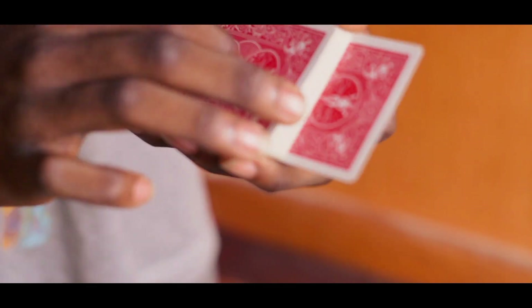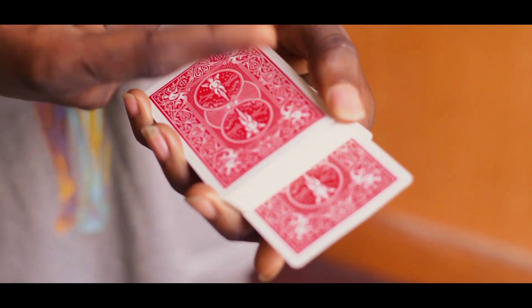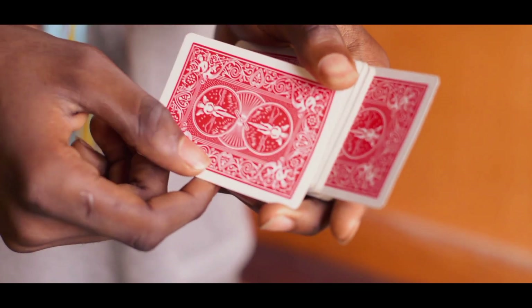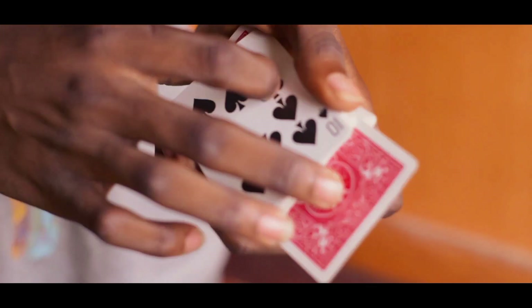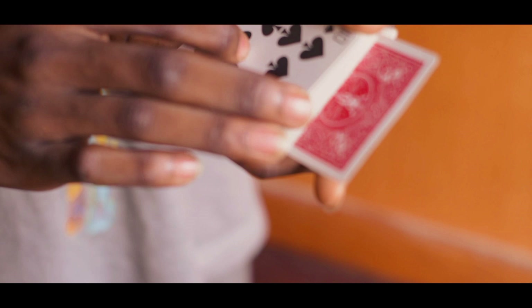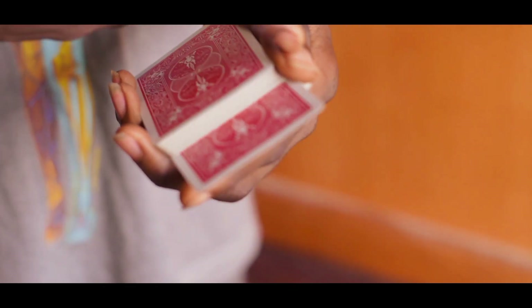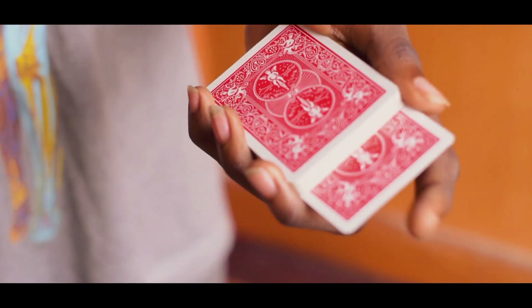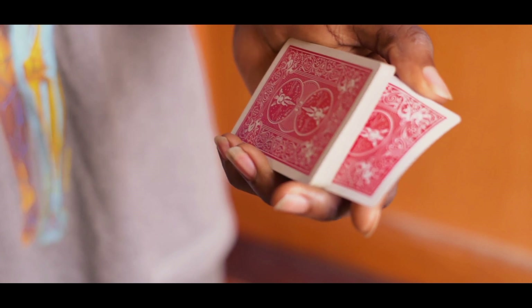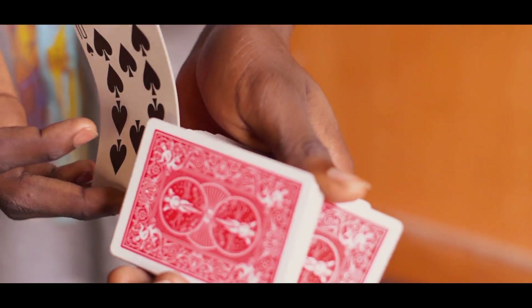Then you do another double lift once more, just like this from the top of the deck, and you show that card — in this case it's the Ten of Spades. What you do is you pick up that double like this and you rifle downwards. My thumb is at this point so I can stop exactly where this card is outjogged.